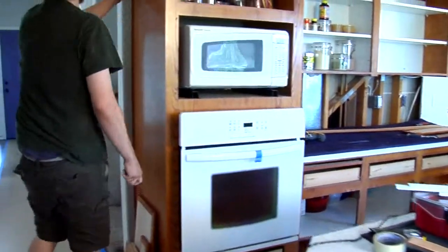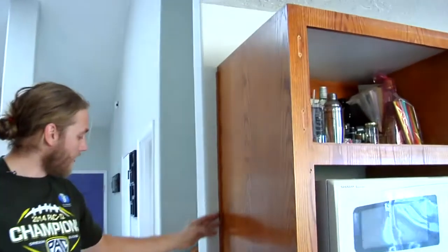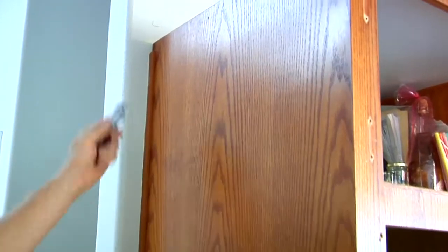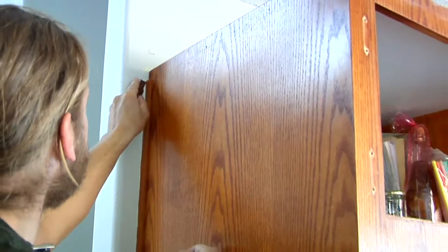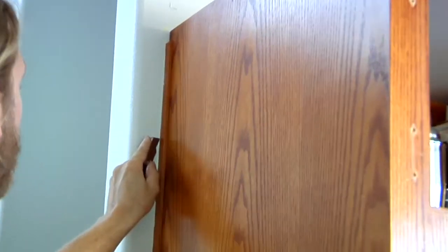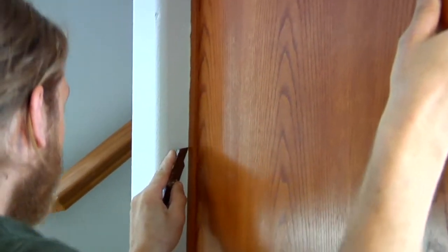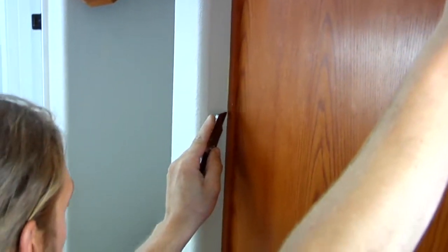This over here is a good example of the scribe going to a wall. When they painted, they overlapped the scribe a little, so I'm going to take my blade and just go down that paint corner line right there — just to break the paint that's connecting the scribe to the wall there — to prevent tearing any paint off the drywall.